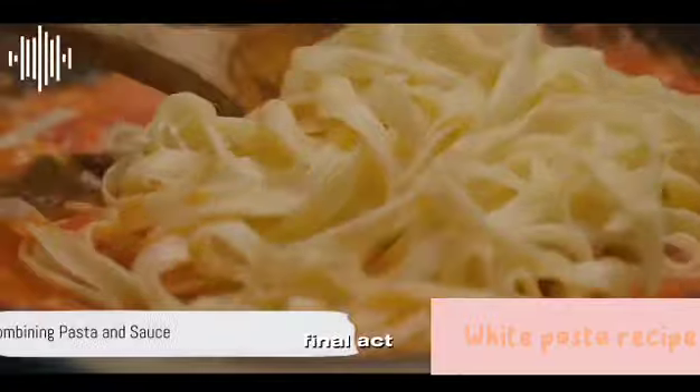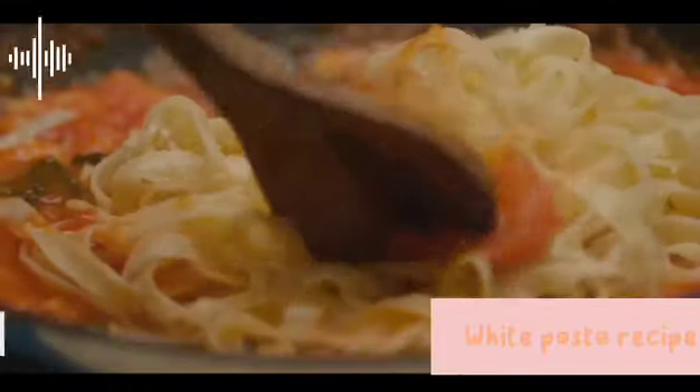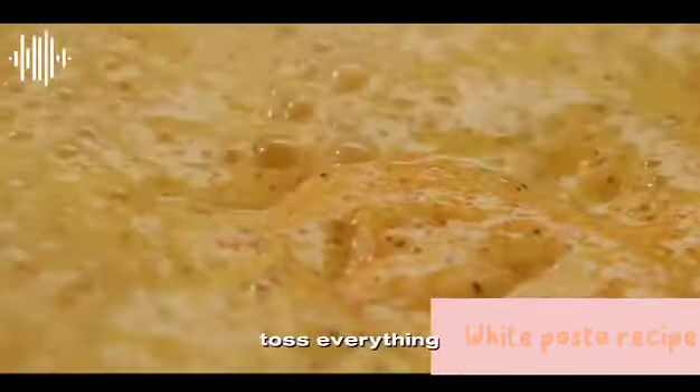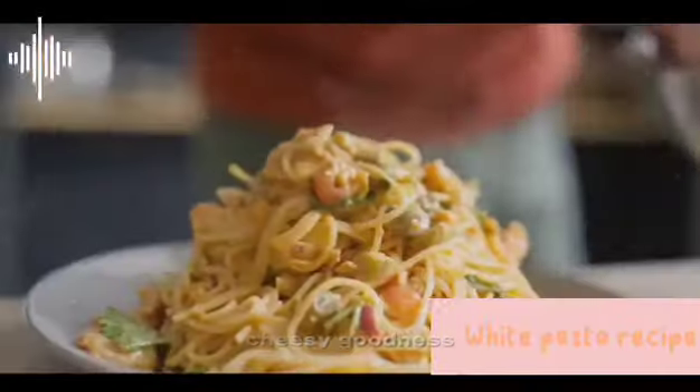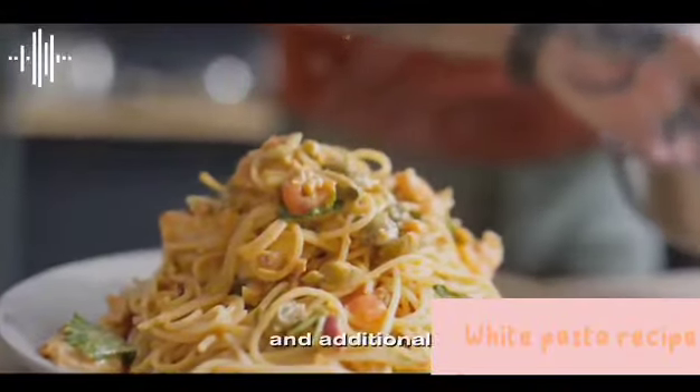Now, for the final act, drain the cooked pasta and add it to the pan with the sauce. Toss everything together until the pasta is well-coated with the creamy, cheesy goodness. Season with white pepper and additional salt if needed.